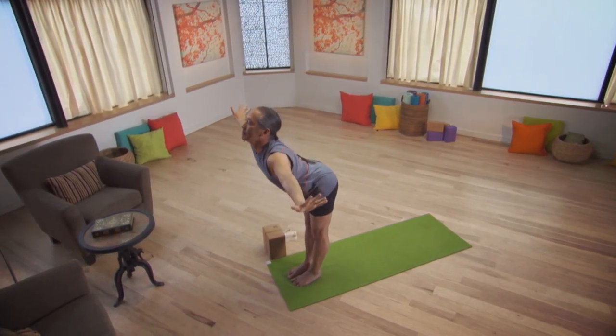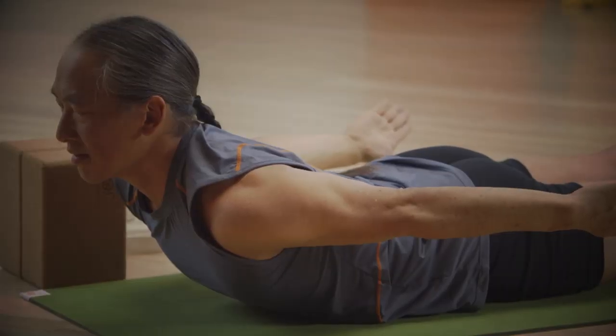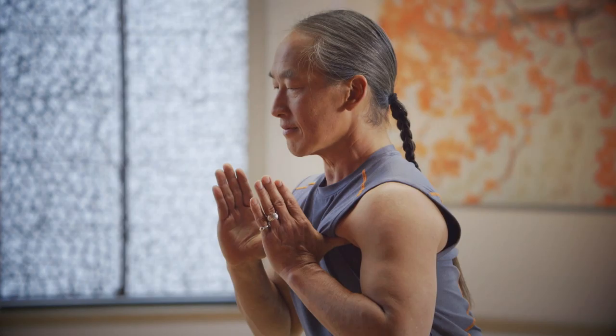Yoga for Energy is about you having unbridled energy to get through your day. It's about unbinding and unleashing energy that is stored in the body, which sometimes holds tension and stress.